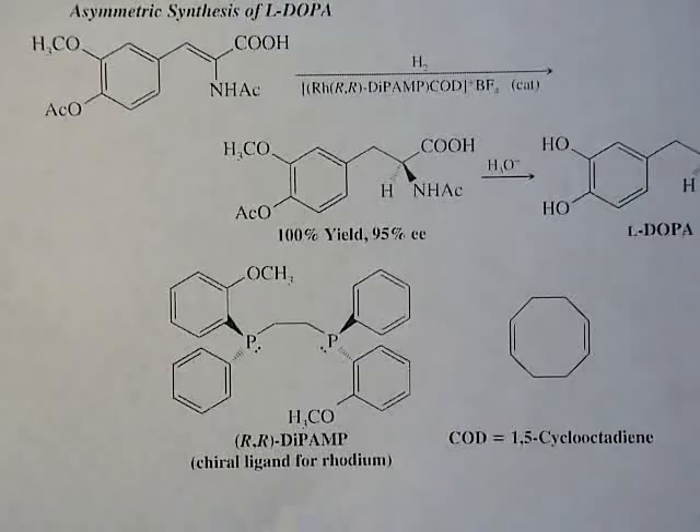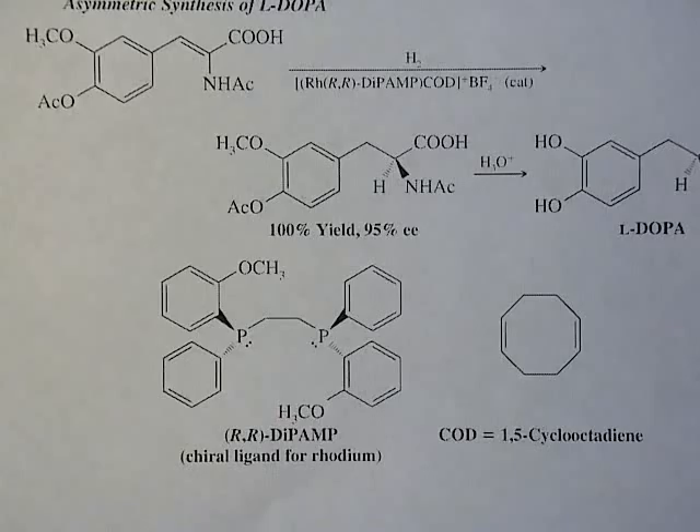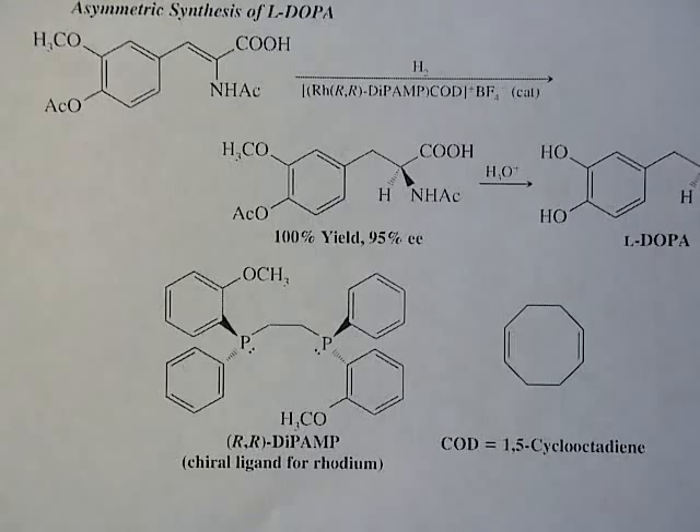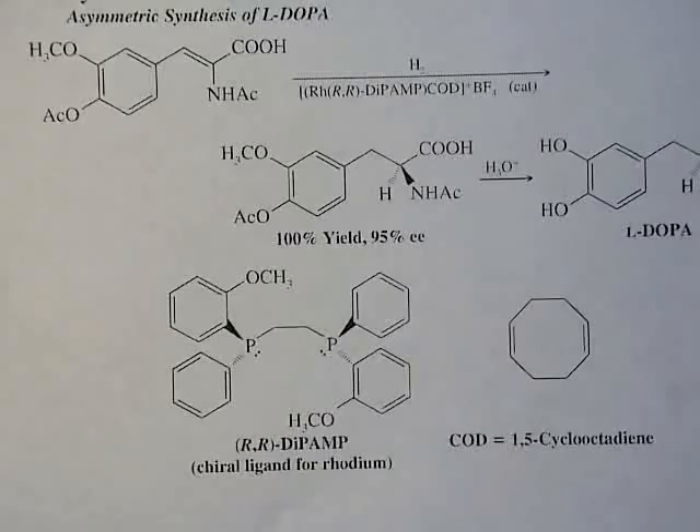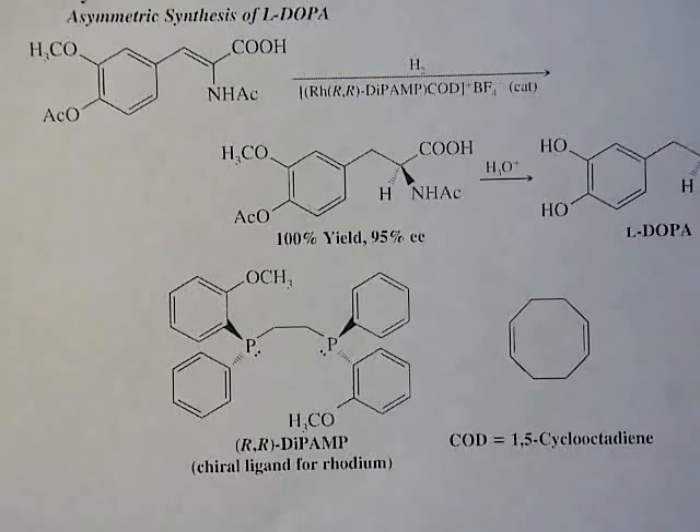This type of chemistry is now used to synthesize chiral amino acids more broadly. Chemists have also used it to make unnatural amino acids — ones not naturally occurring — to see whether those unnatural amino acids can be incorporated into proteins and what influence they have on protein activity. That opens a whole new area of research. At this point, you should be able to do problems 25.12, 25.17, 25.18, and 25.19, which deal with synthesizing these amino acids.